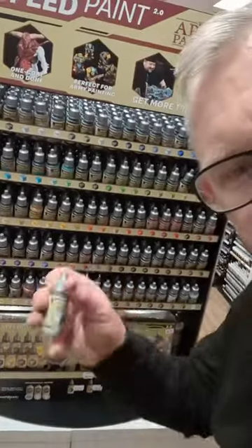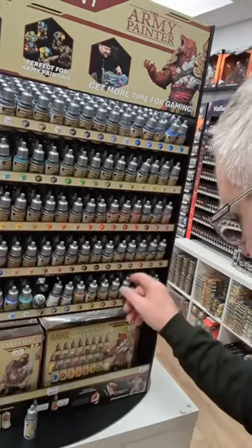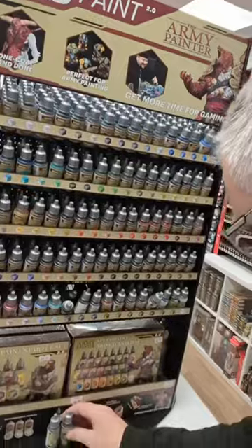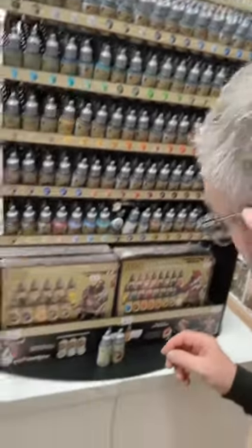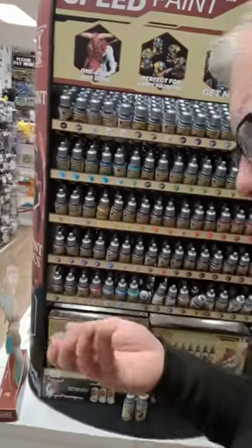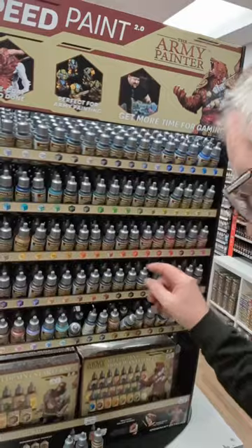We're going to take some Polished Silver, some Brazen Copper, and maybe some Hoplite Gold — try one of each of those. I also want to try out some Satchel Brown.